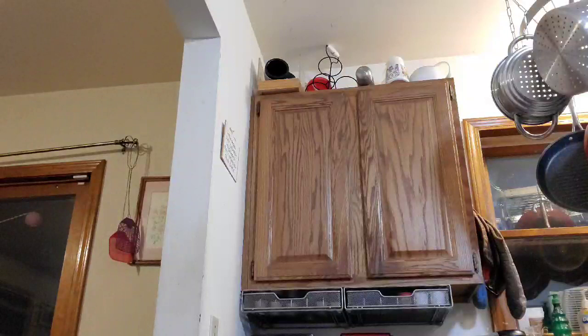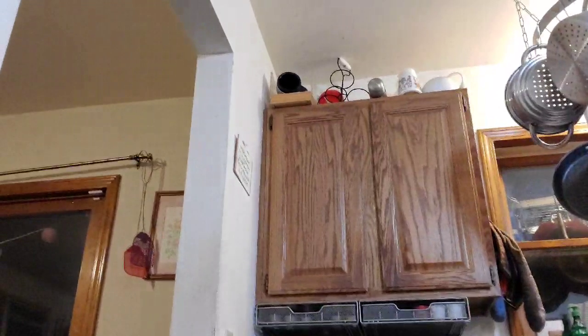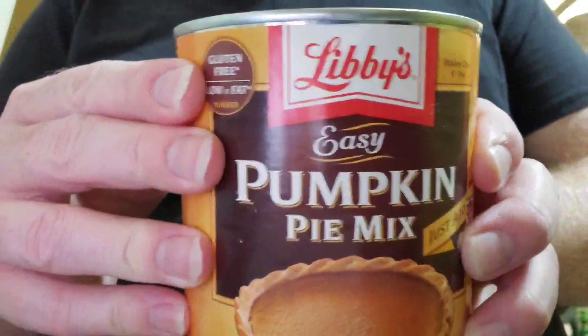Now for the edible portions. You need a half gallon of eggnog — make sure it's regular plain eggnog, you don't want anything else. And you need Libby's Easy Pumpkin Pie Mix. That's pretty much it.